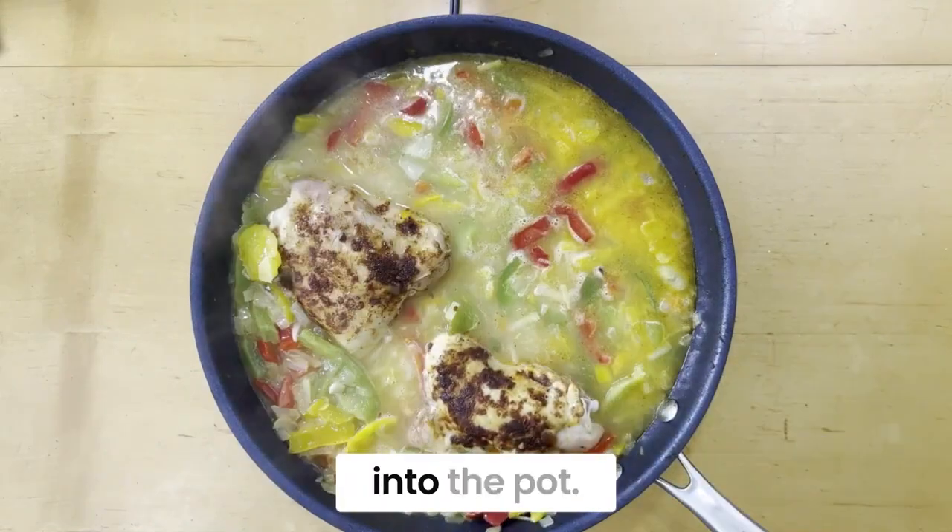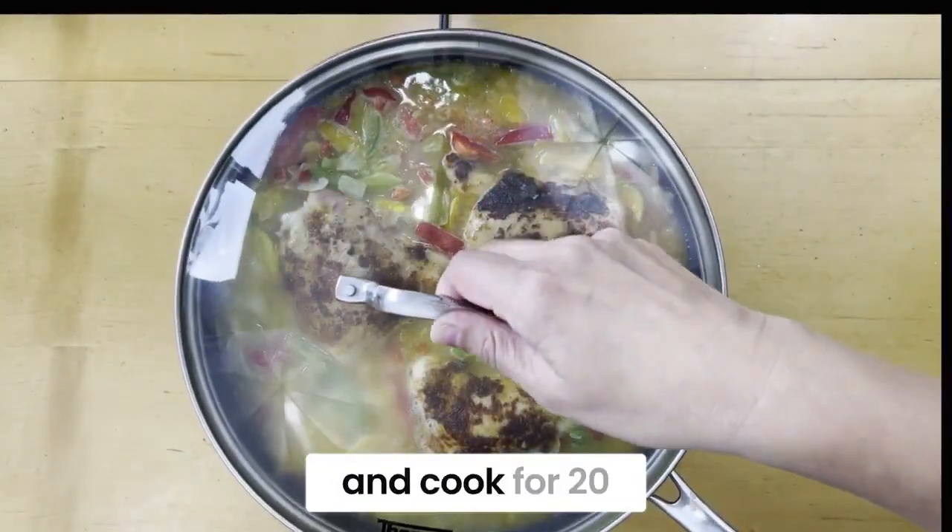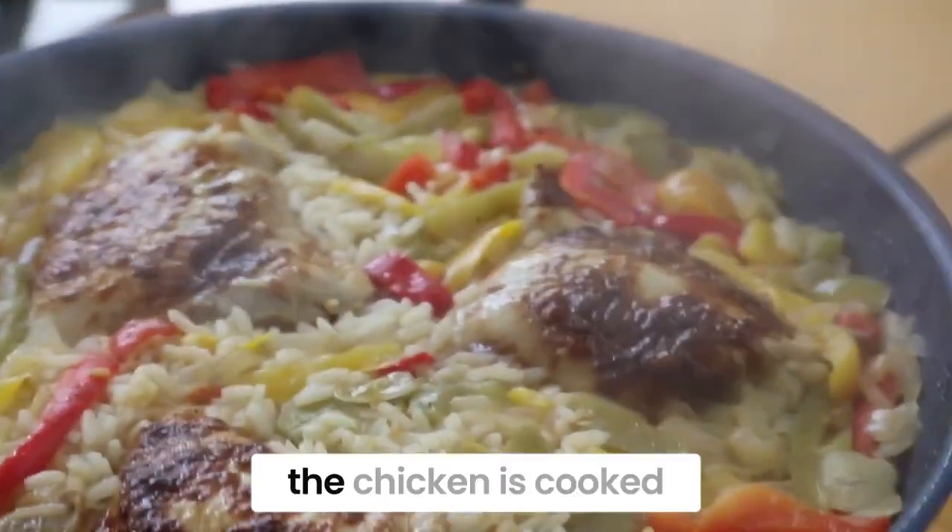Add the chicken back into the pot. Lower heat and cover and cook for 20 to 30 minutes until the chicken is cooked through.